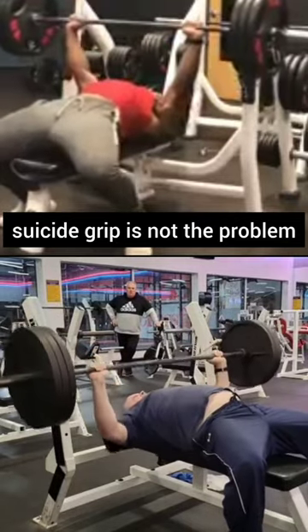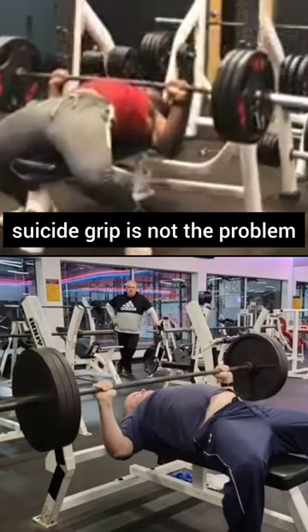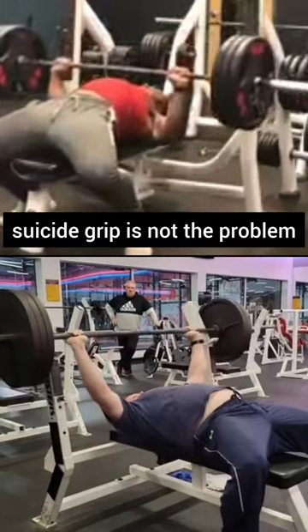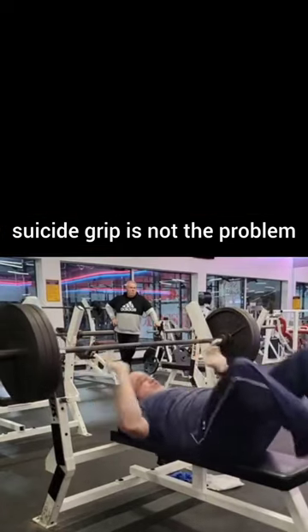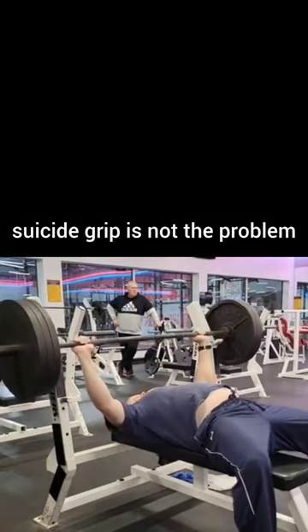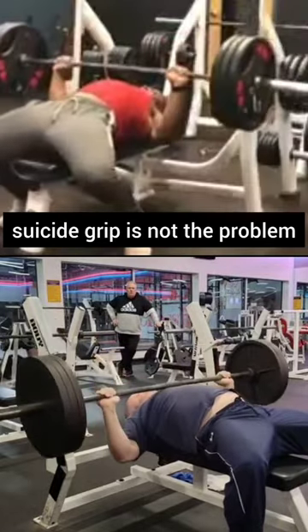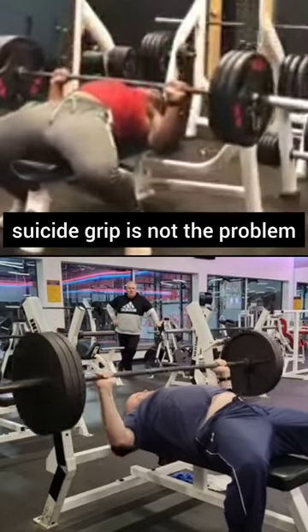Whenever I see people drop the bar, it doesn't matter if their thumbs are around or not. You'll see that his thumbs are around the bar. However, when it gets heavy, watch his elbows. They round and come up under the bar, which makes his wrist tilt forward. If that happens, thumbs are not going to hold 315 pounds.